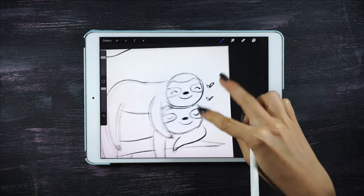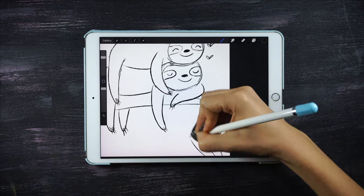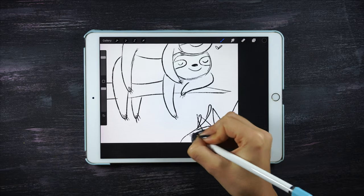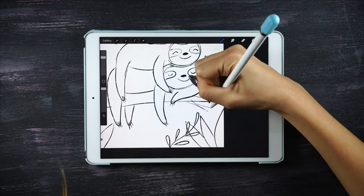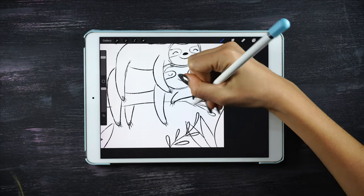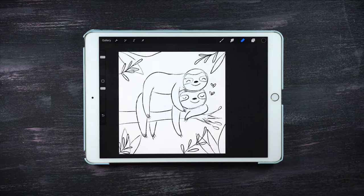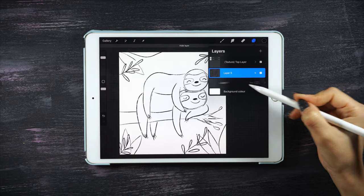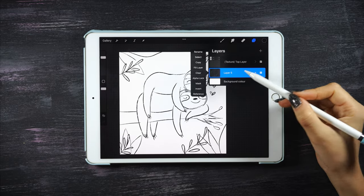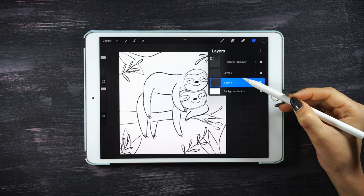Finally I'm just gonna add some leaves for the background in each of the corners of the illustration. I really like how the sketch has turned out and now it's time to add some color. Because I don't need the previous sketch, I'm gonna delete that layer and create a layer underneath to start adding color.